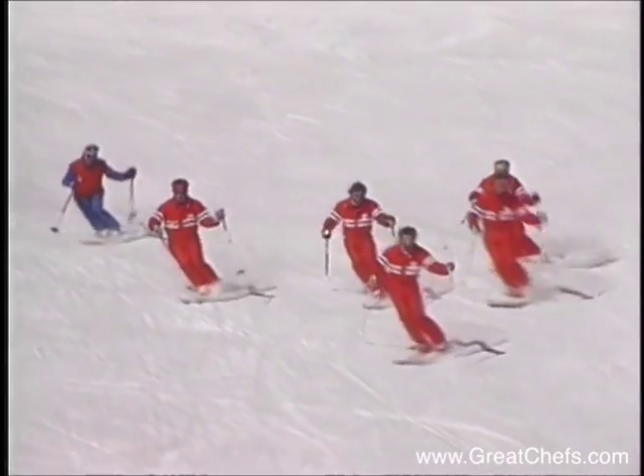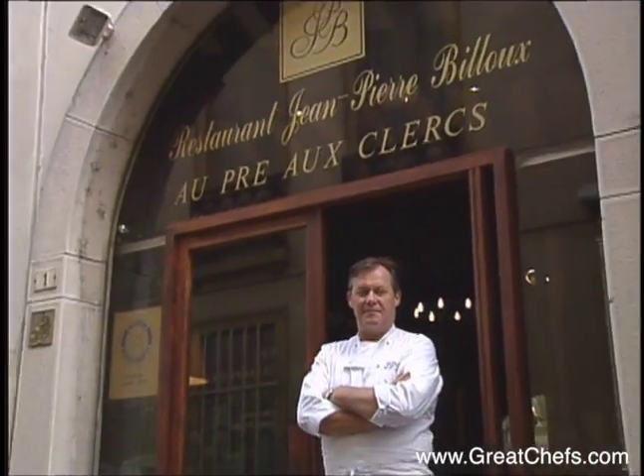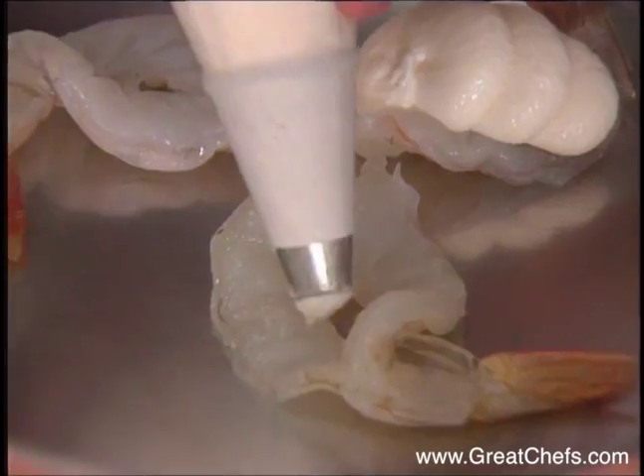Welcome to Great Chefs of the World, a culinary survey featuring premier chefs from around the globe.